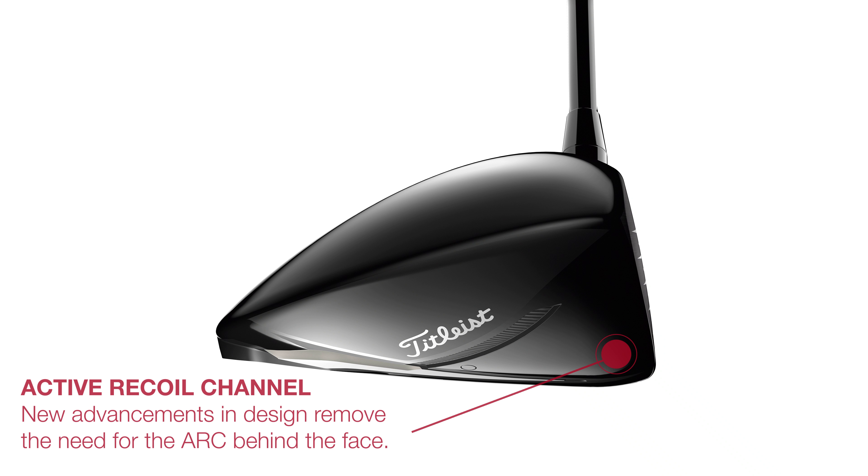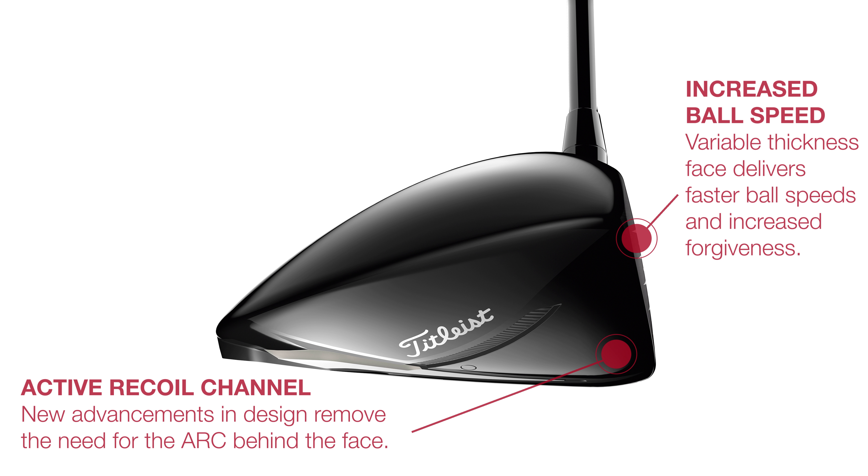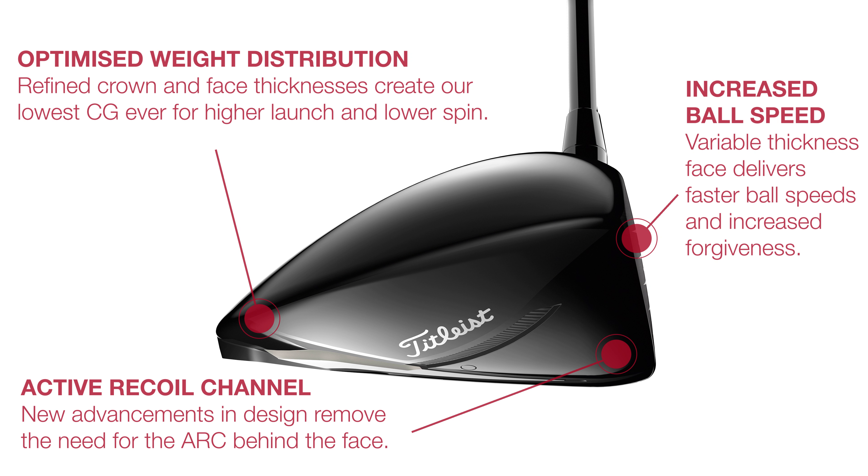Removing the active recoil channel may have been a function of all this crown thinning, as Titleist in testing have proven more ball speed than their 917 drivers now that 6g of weight has been freed up to redistribute further back in the head.